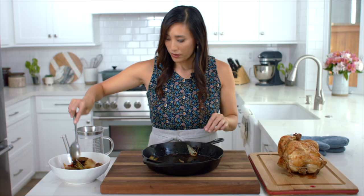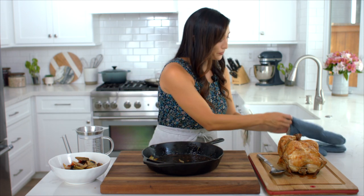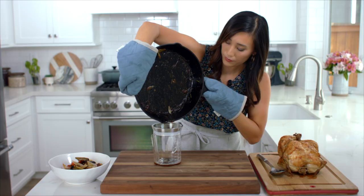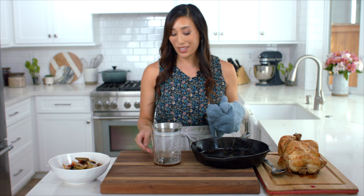Pour the drippings into a fat separator — be careful because the pan is going to be really hot. Let the fat rise to the top since it's less dense than the juices.